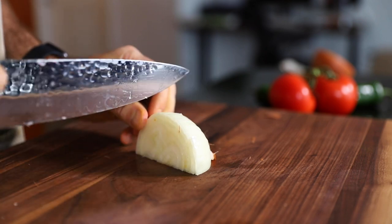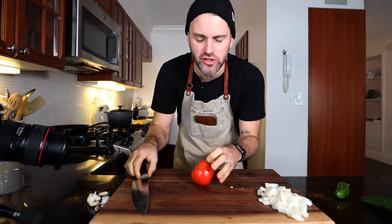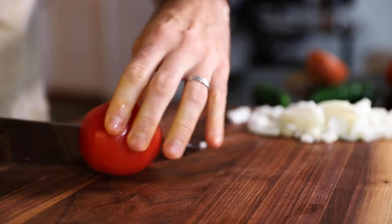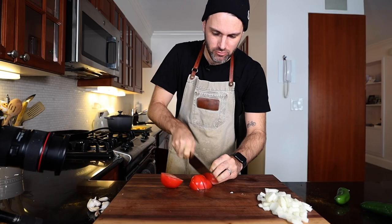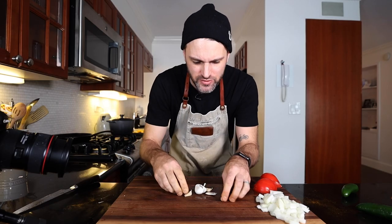Half a large onion — just going to super roughly chop this up. Half a large tomato, or actually I'm going to use a medium sized tomato, and again just roughly chop this up. Seven to eight cloves of garlic.